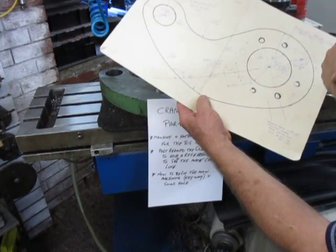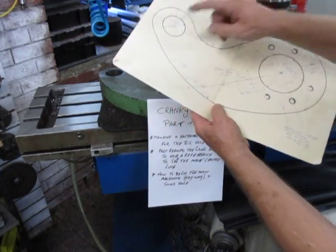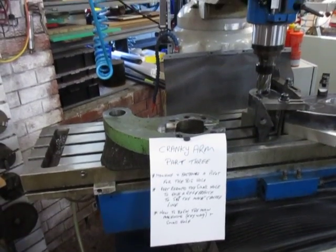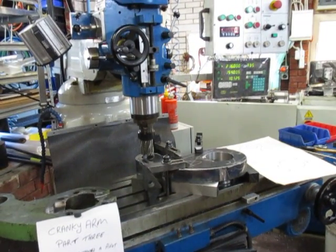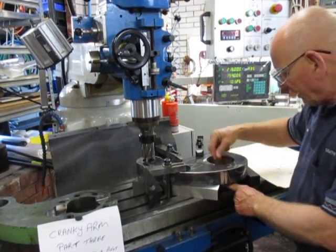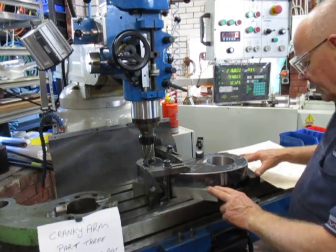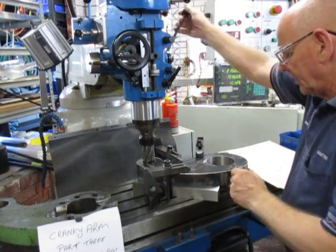We took everything off after we'd bored this out, cleaned the table, and reset the whole thing up. What we see inside here is just something I had as scrap — it was a piston head. I machined that to a neat fit. We're on the big bars again and we've made it so that it drops straight down in there. That's given us the reference.